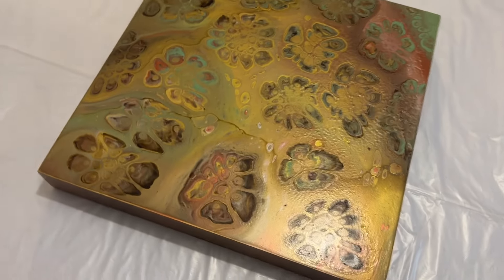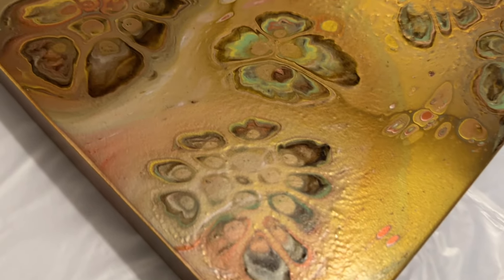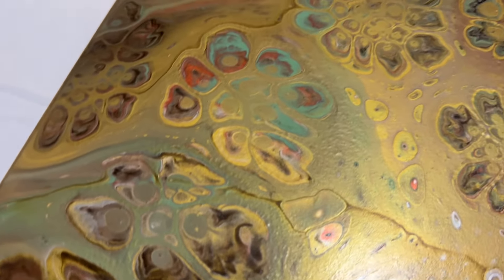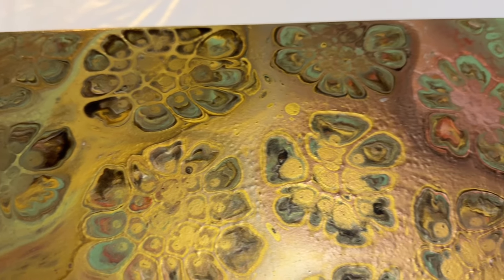Let me show you the dried version. I really love the finish of this — I love all those colours and the details that have popped through. I'll drop all that information in the description box below, so if you've missed any of it, you can refer to that.